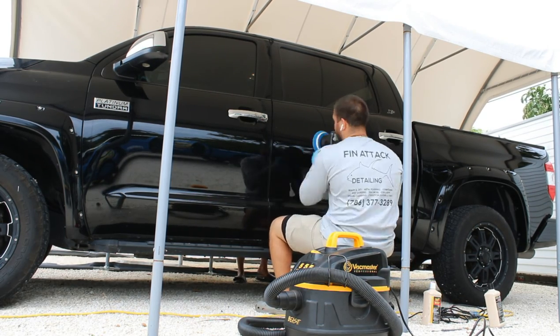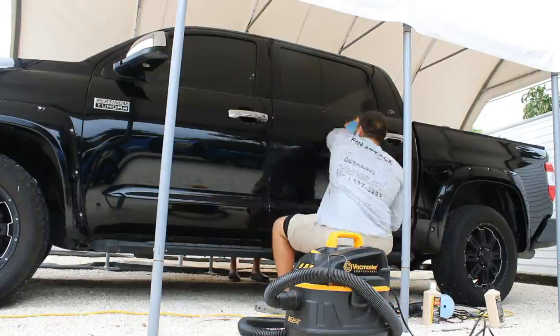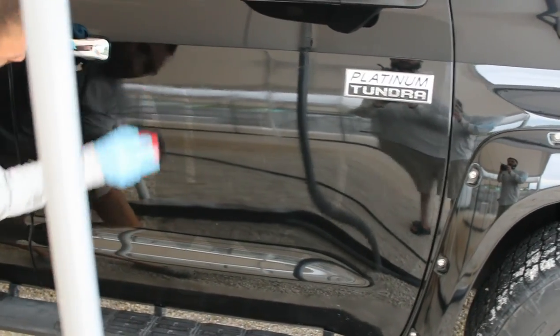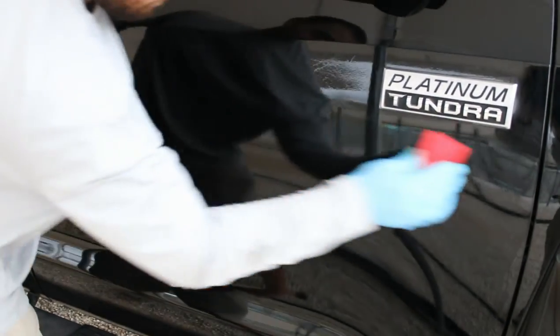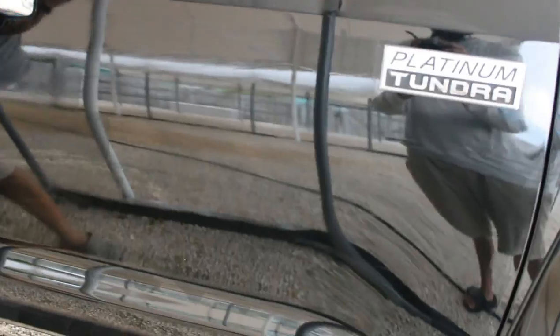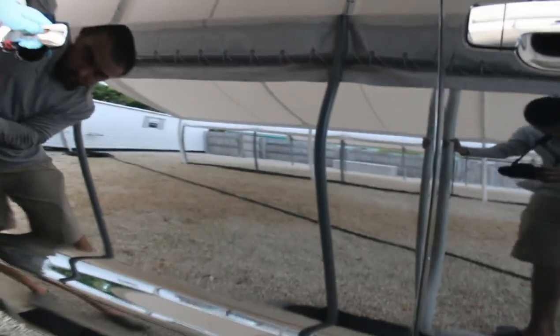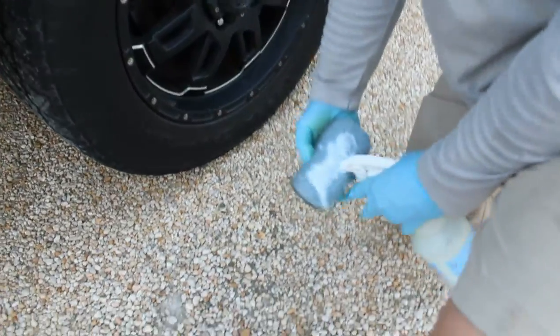The DA compound and polish is definitely something I'm going to look into and make a future video on. Here you guys are going to see the part you've probably been waiting for the entire time — the actual ceramic coating process. Along with the IPA wipe down of the entire vehicle, you want to really make sure you spray down the entire vehicle with IPA before you put any type of ceramic coating on it — to get rid of any polishing residue, any body oils, or any oils in general — to ensure the best adhesion and bond of the ceramic coating to the actual paint.